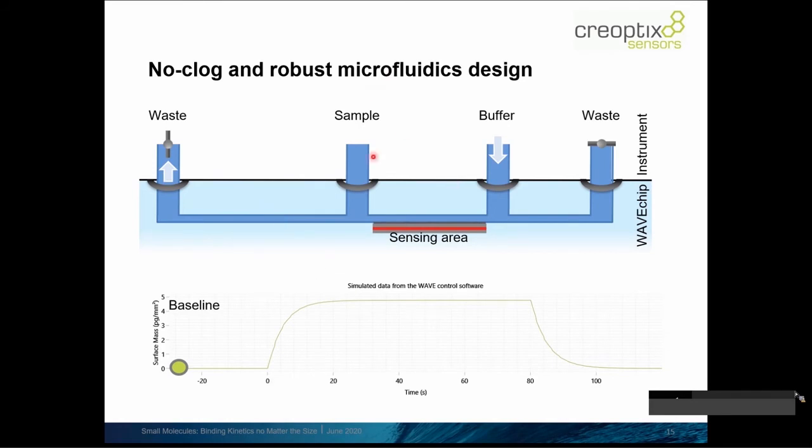Namely there's a sample inlet, a buffer inlet, and on both peripheral sides there are outlets going to the waste. What we can do with that is inject running buffer that flows directly in, then goes to the left because the outlet on the left-hand side is open and the right-hand side is closed. This way we're flowing running buffer and establishing a baseline.